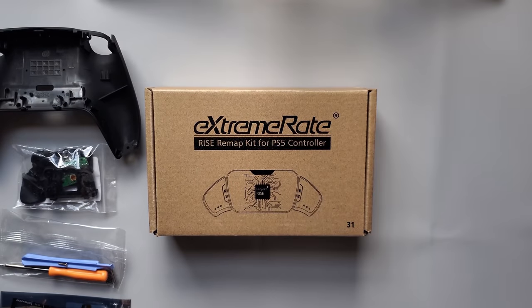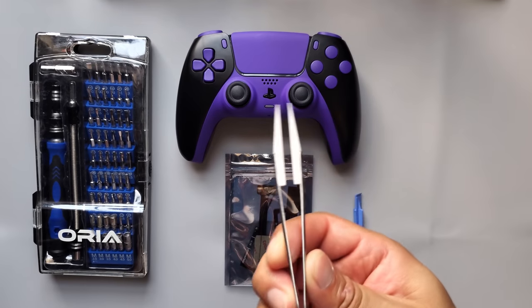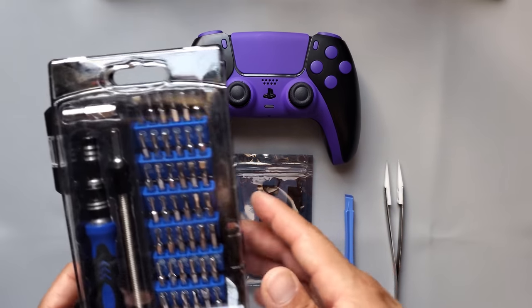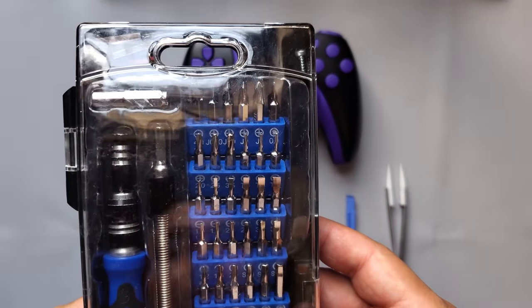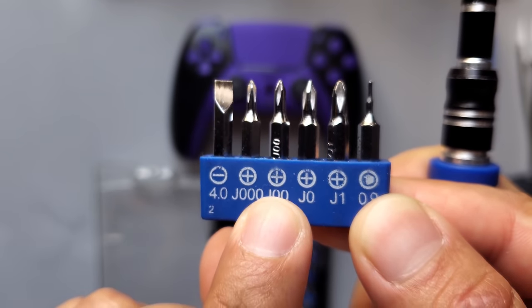Now I can move on to the installation process. The tools I'm going to be using are some tweezers, a prying tool, and a reliable screwdriver. You just have to choose the appropriate bit — this is the bit that I always use with my screwdriver.